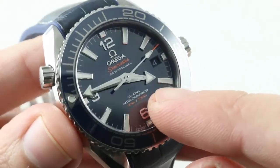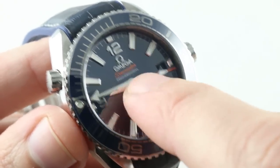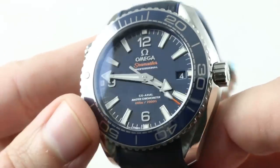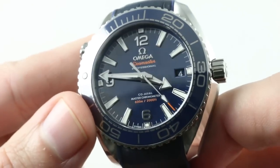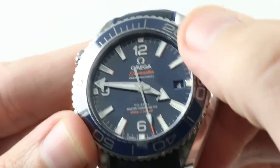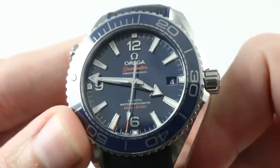The dial itself features a blue ceramic base. You can just see the zirconium oxide symbol below the cannon pinion in the hands. It is a ceramic dial with white gold appliques and white gold hands. The Planet Ocean is the flagship of the Seamaster family, so like the dark side of the moon and its ilk, it gets white gold hands and appliques as well as the Omega logo and marquee.